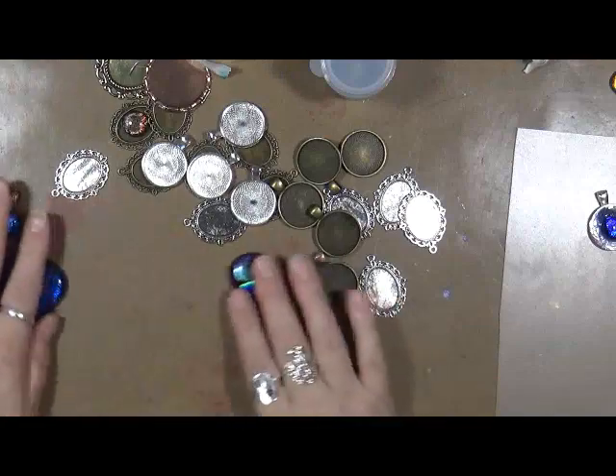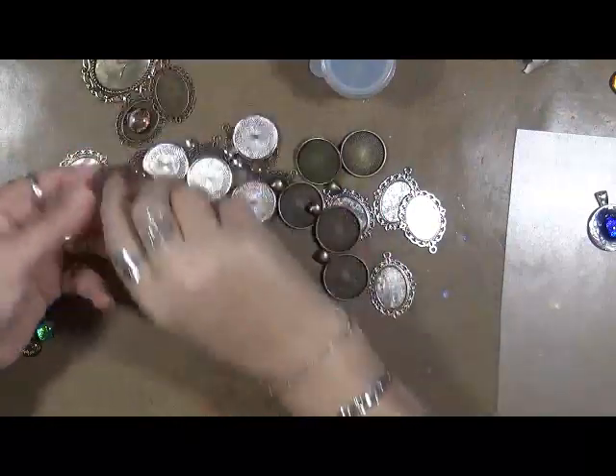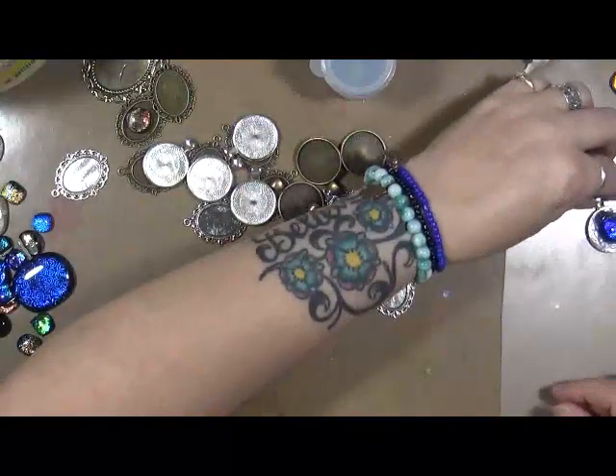I've been thinking about it and I really want to bring some of it into my art - not a whole lot, just some of it. So this is what I decided to do. I want to see, first of all, if this works - this clear school glue in the way that I'm using it.